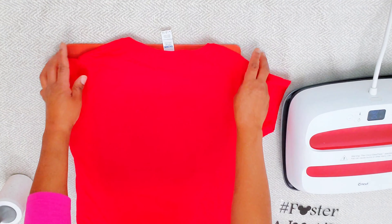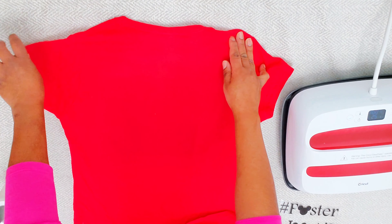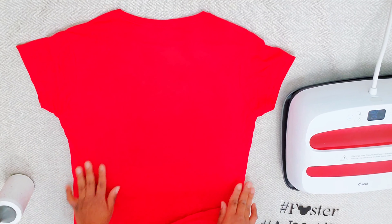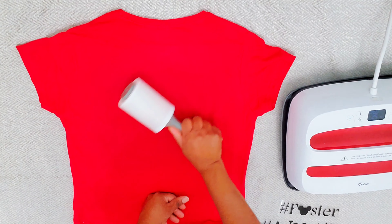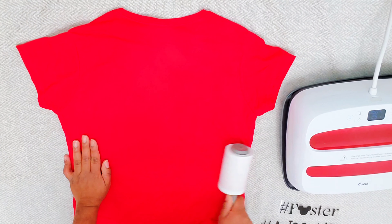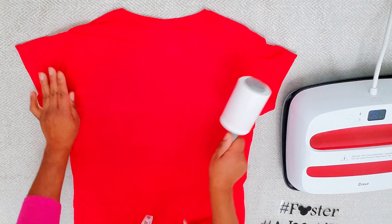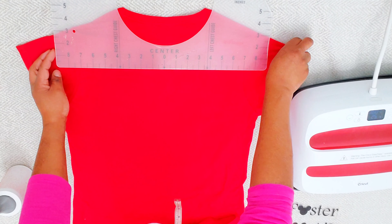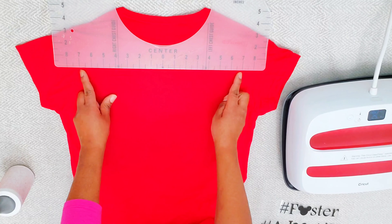Now that vinyl is a cool peel, so I'm flipping the shirt over. Once I flip it over I'm going to do the same thing I did to the front — make sure there's no moisture in the shirt, roll it, and use our ruler again, our t-shirt ruler, and put our decal on the back.